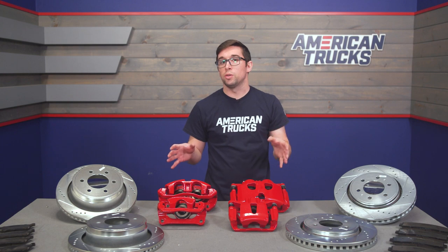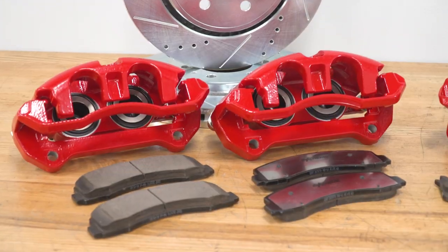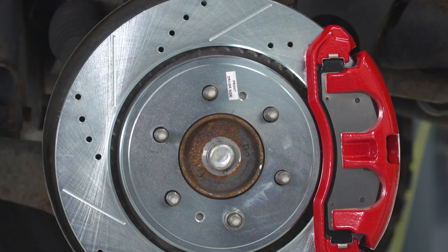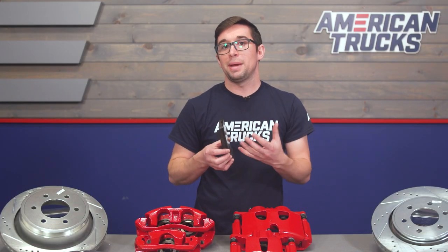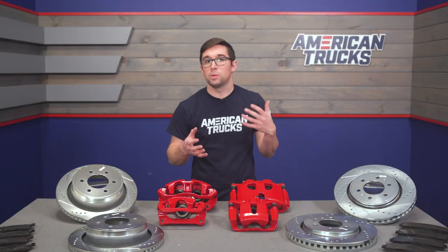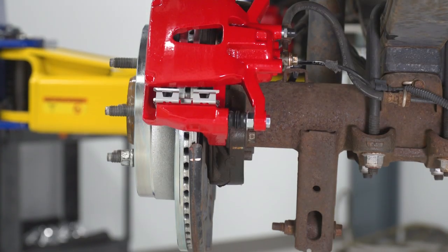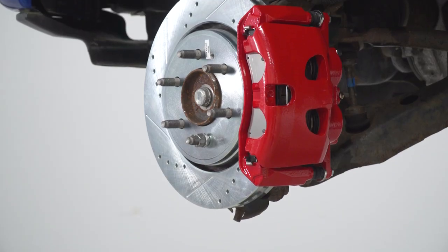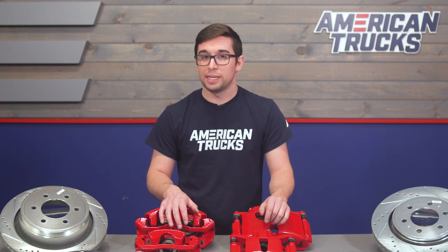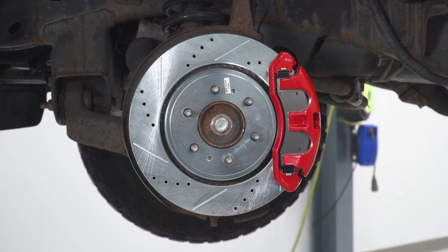Rotors can only do so much on their own without good pads to back them up, and the Z36 pads here are sort of the unsung heroes. These are made with Power Stop's proprietary carbon ceramic compound. They're thermal scorched for an easy break-in and designed for severe duty such as hauling or towing. They're excellent at dissipating heat while maintaining everyday drivability and giving you a nice long life. Lots of upgraded brake pads lead to some compromise in regular use, but that is not the case here — there is virtually no compromise in brake performance or feel. Power Stop claims these pads are nearly dust free, which is especially nice if you've got some aftermarket wheels on your truck.